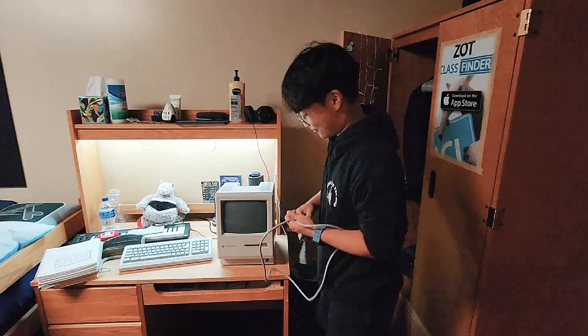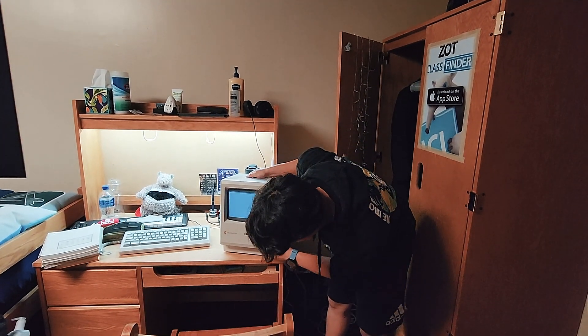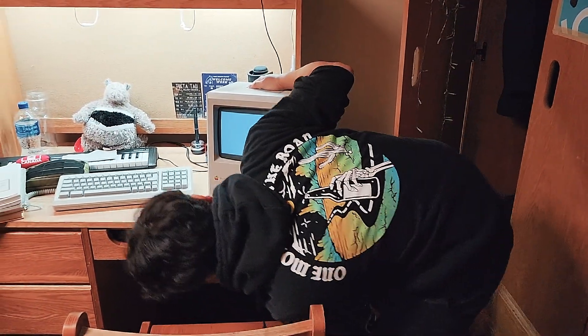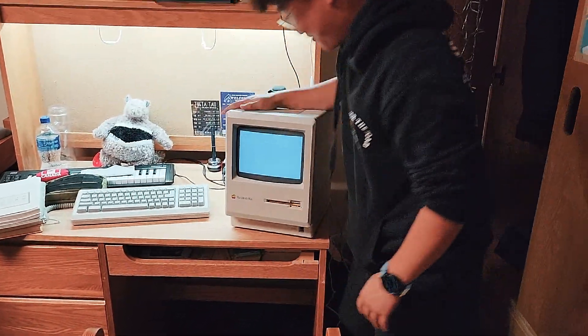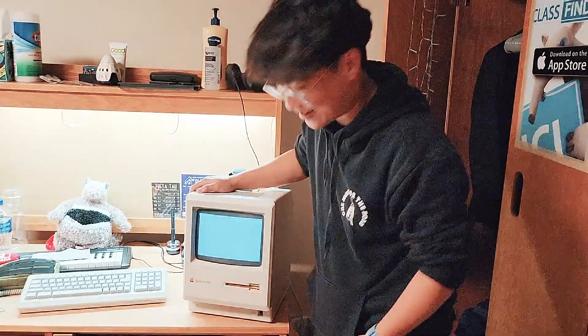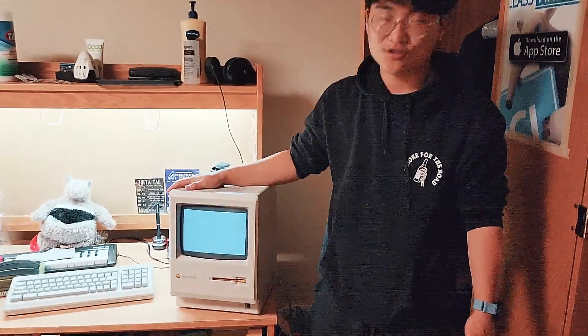There we go. Yeah, it's pretty cool. I don't know how to eject this drive, but god damn. Yeah, it works, it works. That's all that matters. Alright, that was the video — unboxing this little Macintosh Plus.